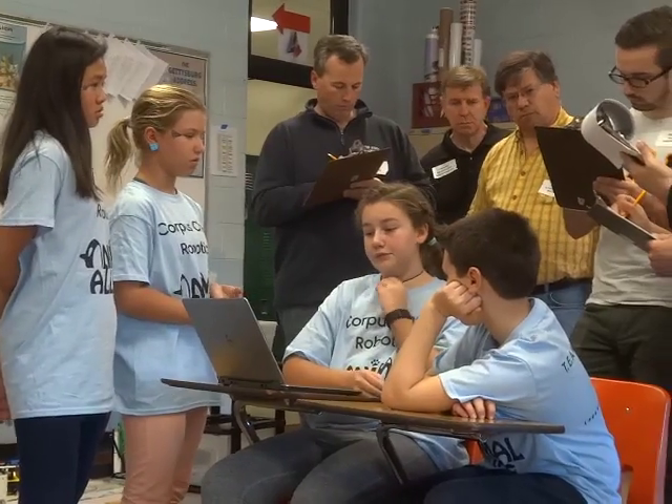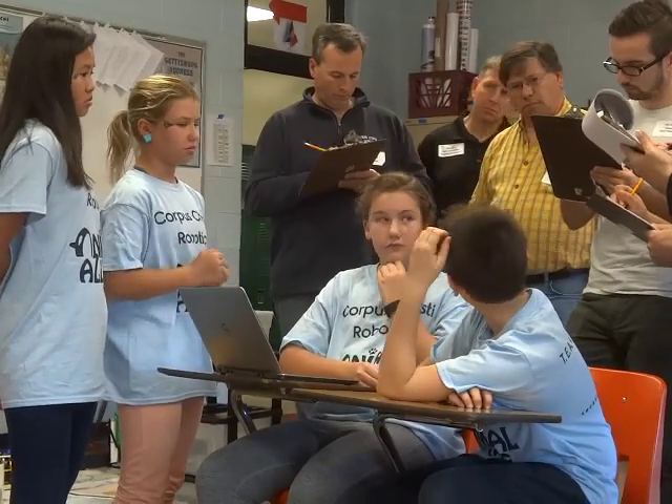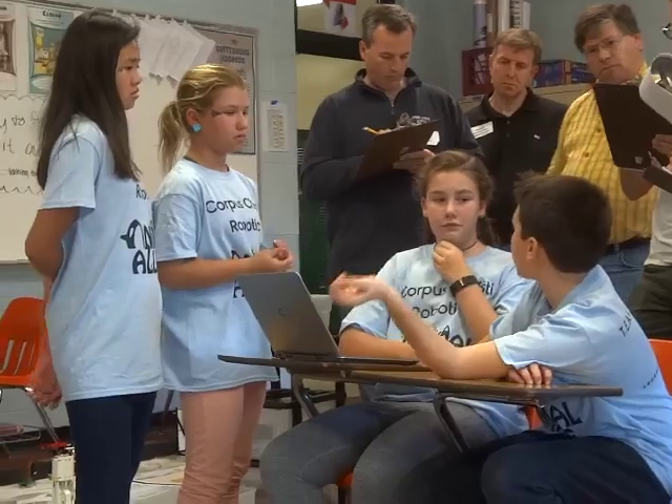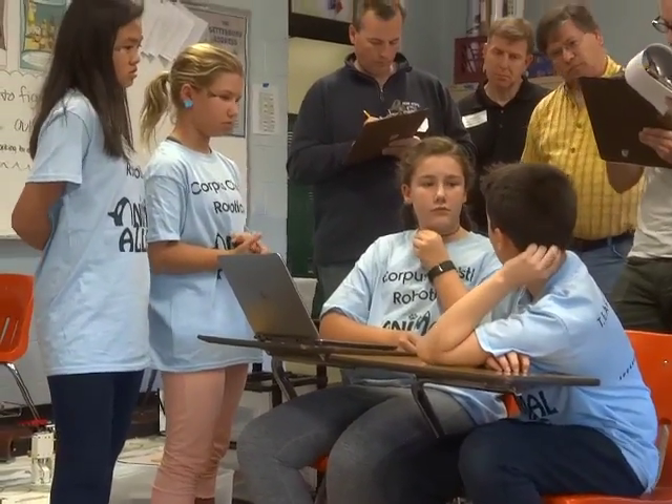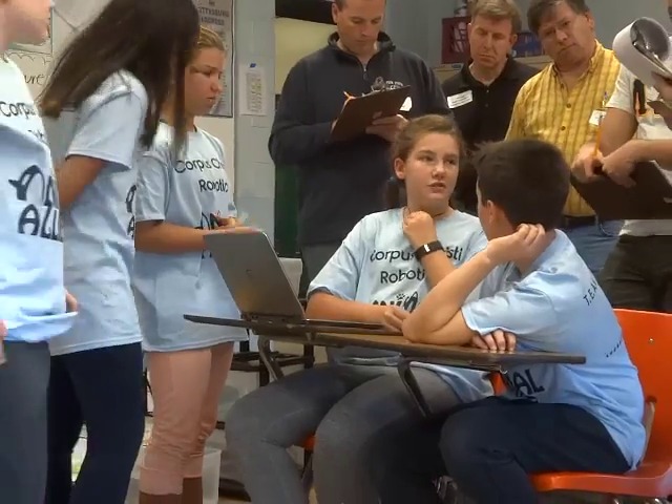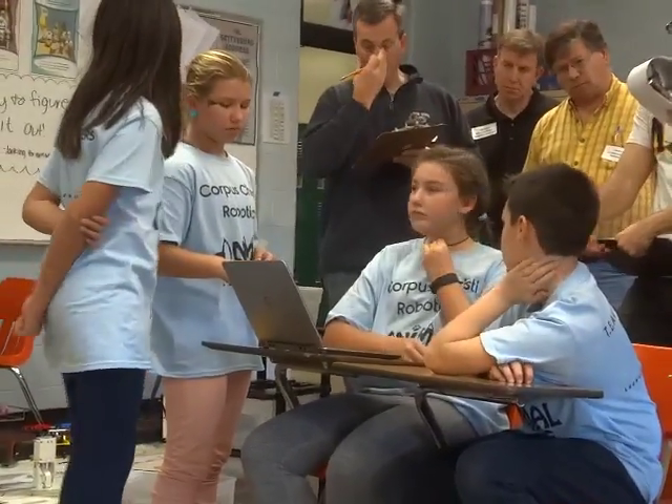What sensor is that? The gyro sensor. Did you use any other sensors? No. Because last year we used the color sensor and that didn't work — I think it was only for about a week that we tried that and it didn't work well for us.